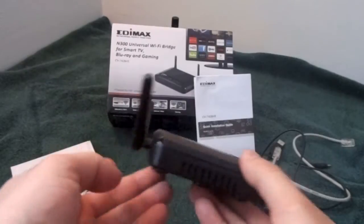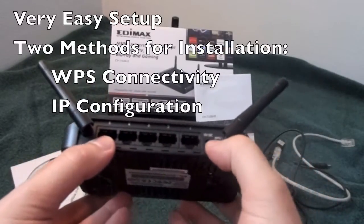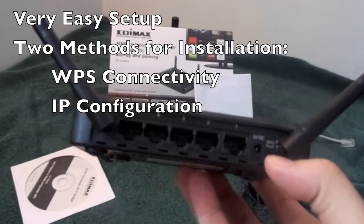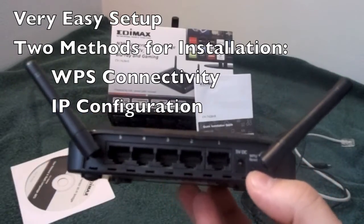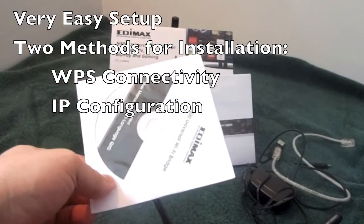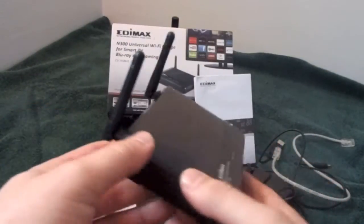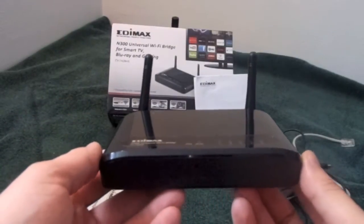It's very easy to set up. Most routers now come with a Wi-Fi Protected Setup, as you can see by this button under my thumb. You simply hit this and pair it with your router. However, if you have a slightly older router, it comes with a great CD with instructions and a driver to help you set it up. Just because your router isn't the latest and greatest doesn't mean you won't be able to use this device to get internet connectivity to your gaming system in your living room.